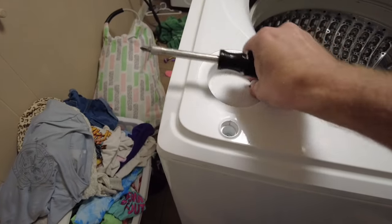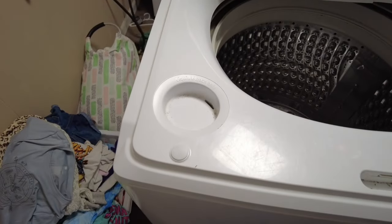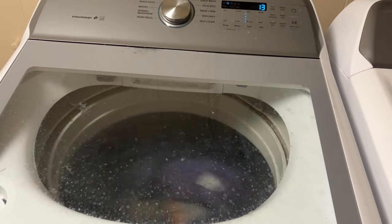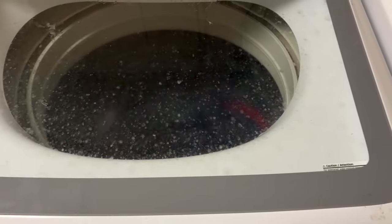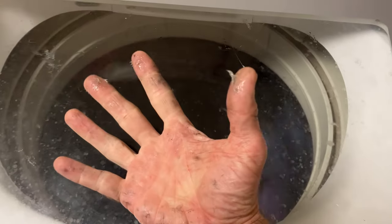Let's give this a try and see if we can fix this wobbly washer. It seems to be doing much, much better - it's not banging around anymore. Job well done! You're going to have sticky stuff all over you for days, but we got it done.